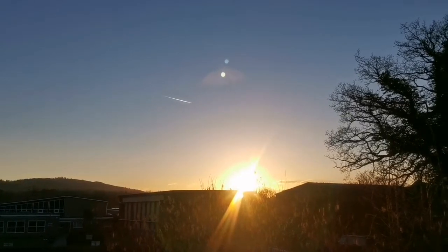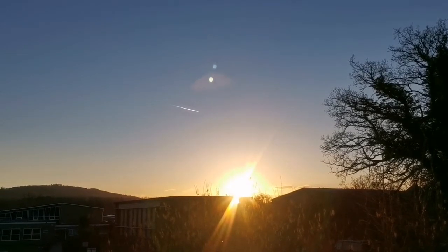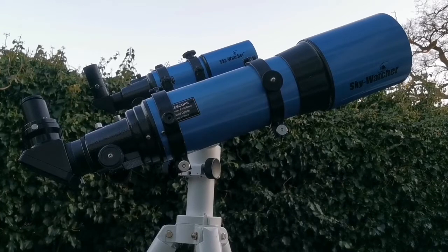The sun is setting, it's clear, and tonight is the night of observation. The crescent of the moon is visible, and we are now having two Sky-Watcher blue tube telescopes.